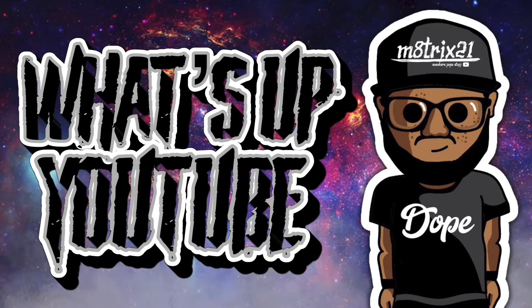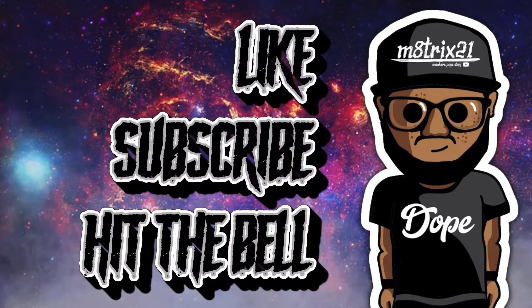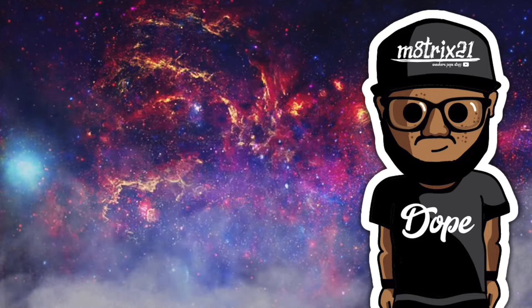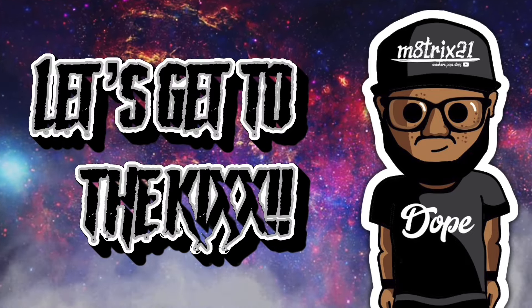What's up YouTube, it's your boy Matrix 21 back with another video — a new episode of Fresh Kicks where we go over upcoming sneakers and give you all the release information. Before we get into it, make sure to hit that like button, subscribe to the channel, hit the notification bell so you never miss a video. Check out my X page at Matrix 21 and my shop at TD Made — both links are down below in the description.